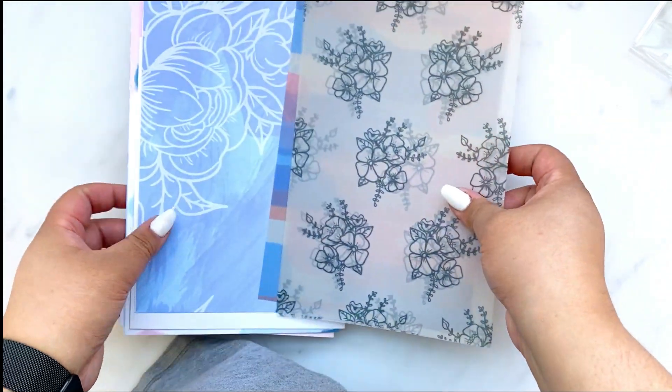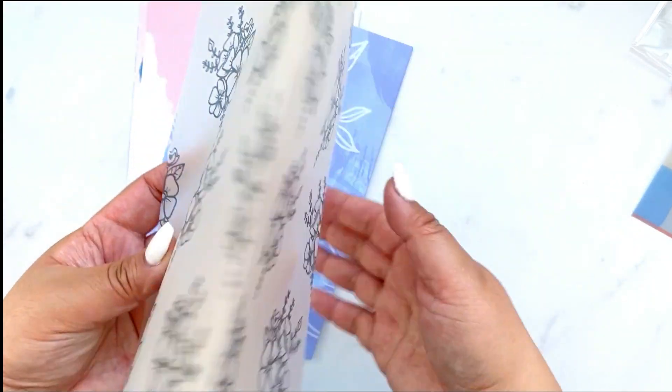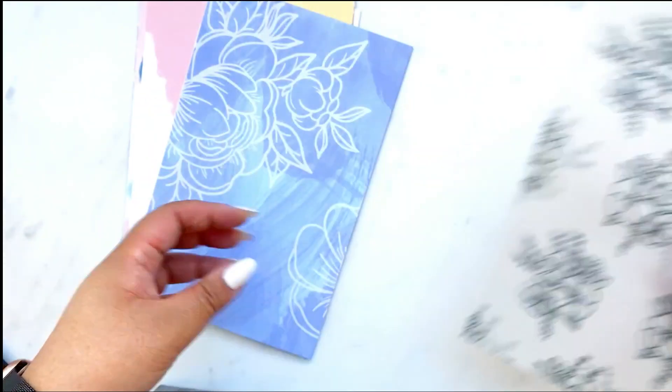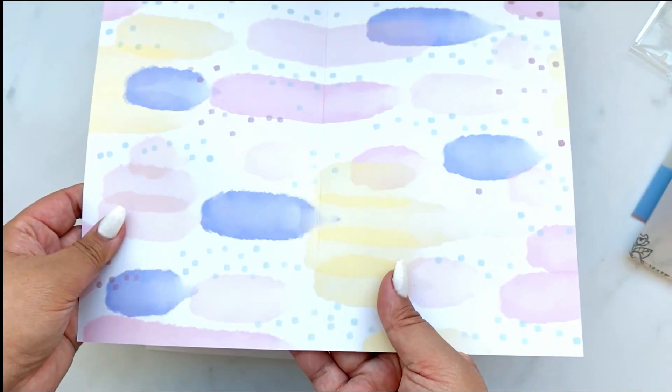Let me show you the paper pack. Two pieces of vellum — you have this abstract brush lines and a really pretty floral pattern, just simple black and white. And then your four cardstock sheets.